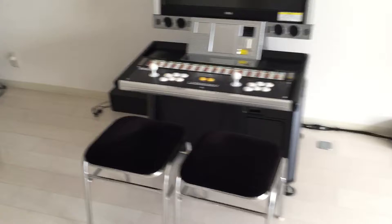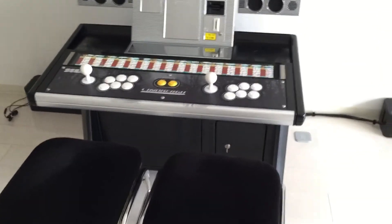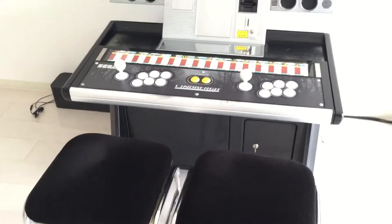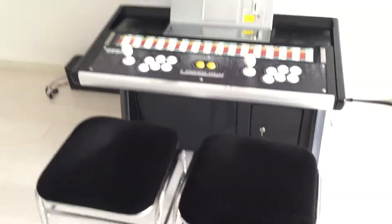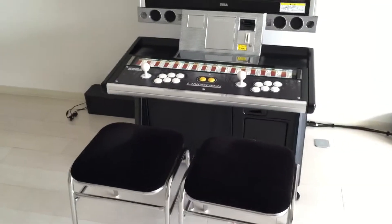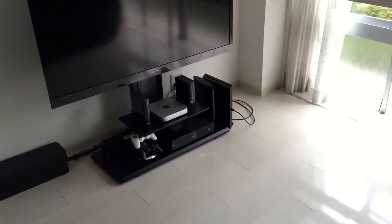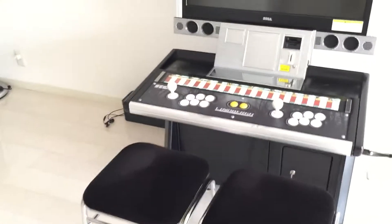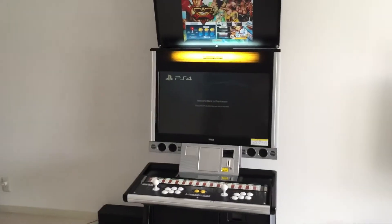So some of you might be wondering, what's inside the cabinet? Well, you've got the power supply, you've got the audio board. And before, you used to have a game inside, but I usually just game with consoles. So I might one day start using real arcade PCBs. There you go.